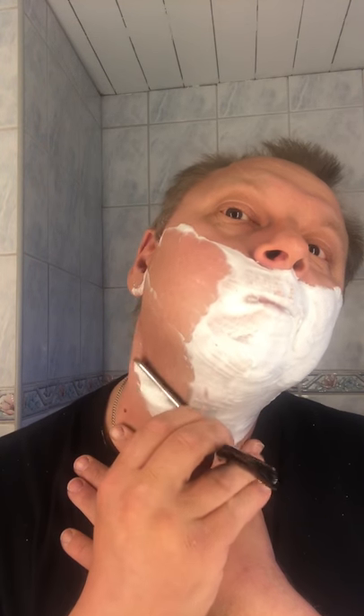Actually I don't need a shave today because I shaved yesterday. But why not? There is always something growing.